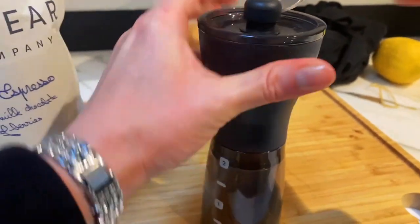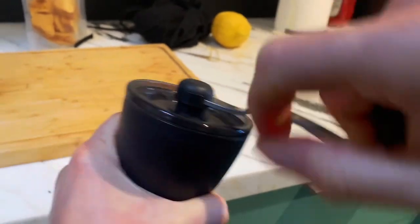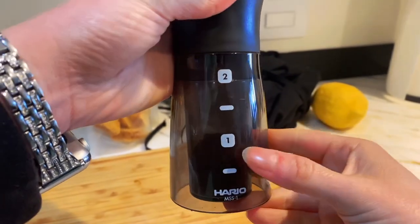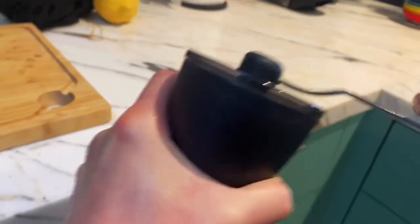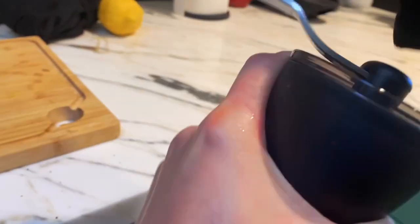Pretty easy to use. All you have to do is use some elbow grease. You can see how much grinds you have already grounded, and then just keep going. It's not too hard, but it does take some effort.